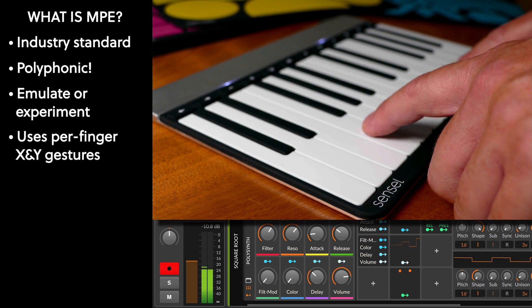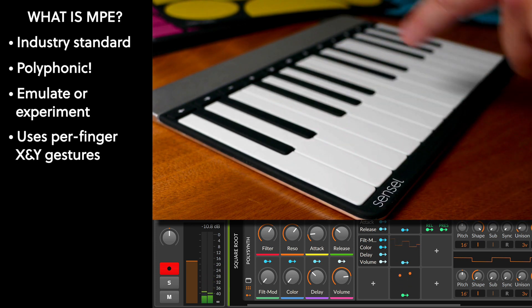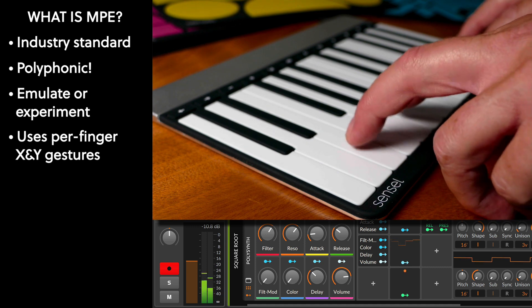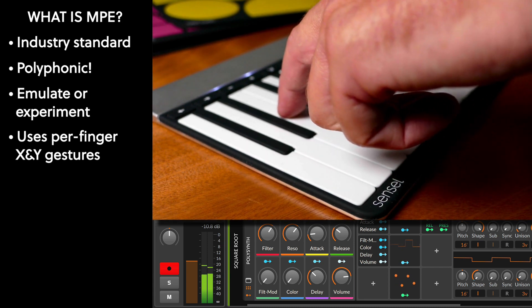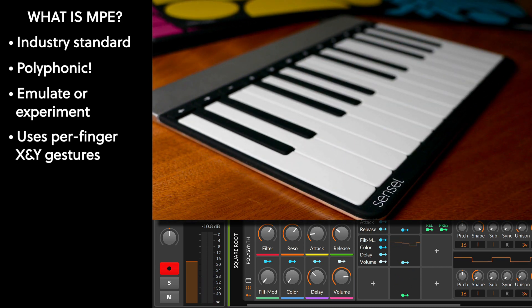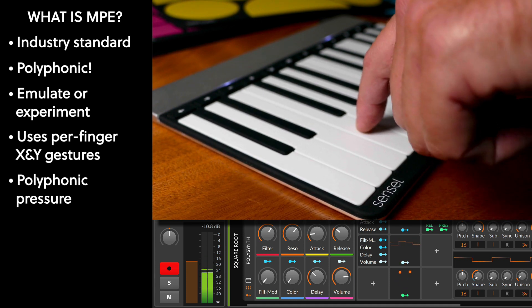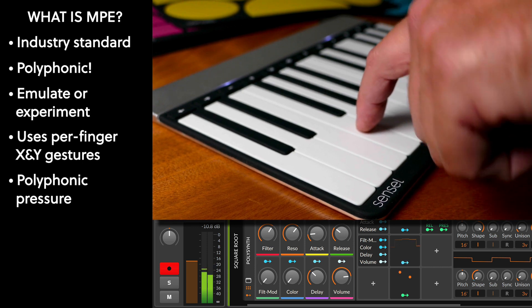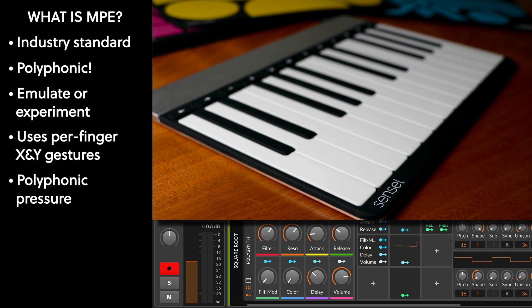This is cool for being able to control a chord, but then individual parts of that chord can have their own timbre — this just makes a richer experience. You can also hear that I have pressure mapped to just the volume — a very simple mapping. And of course I can combine all of these gestures.